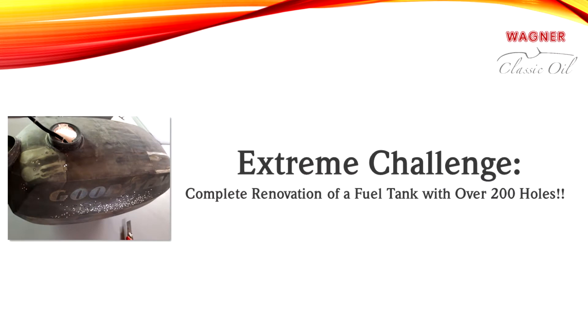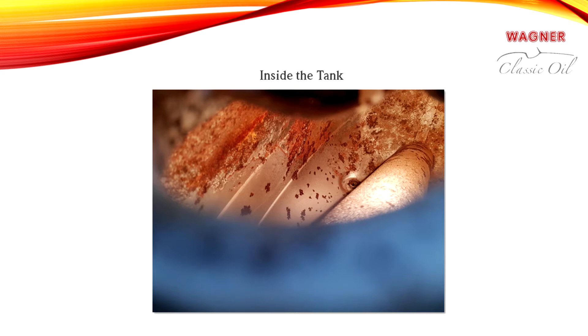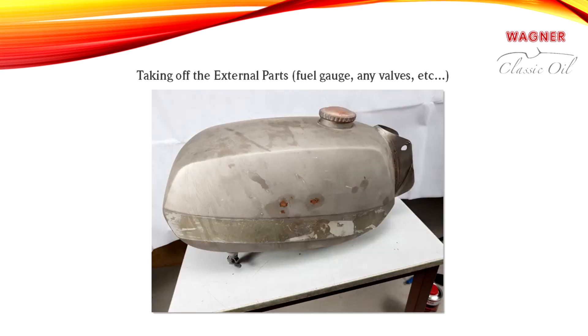For refinishing we chose a 10 liter fuel tank that has completely rusted through at hundreds of spots. This extremely pitted tank is very difficult to refinish since the rust has to be removed both from the inside and the outside. First, we will take a close look at the condition of the tank.